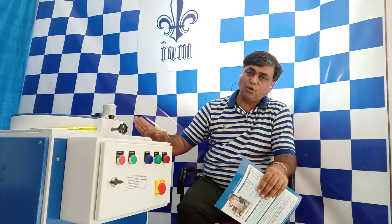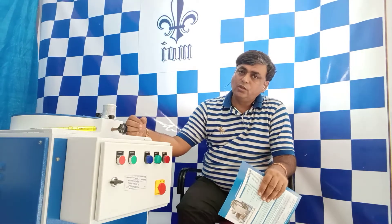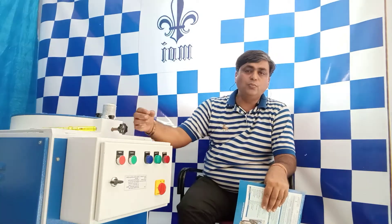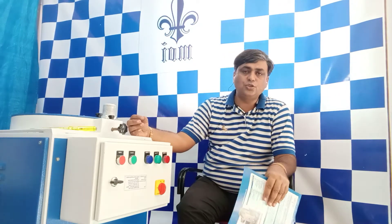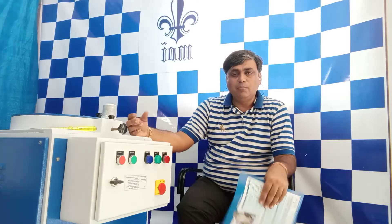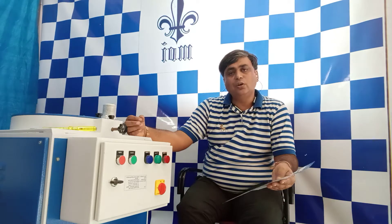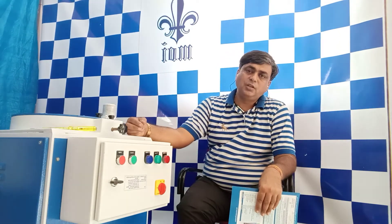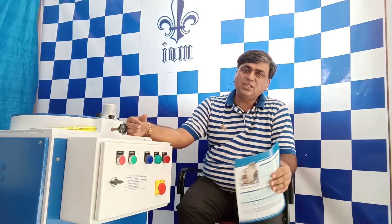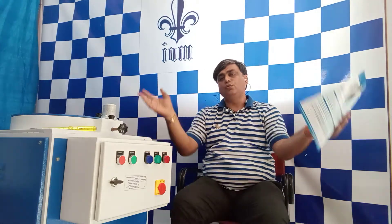The model I am sitting with right now is our export model. We are exporting to several countries: Europe, Russia, Georgia, South Africa, Bangladesh, Sri Lanka, and a couple more countries in Africa. Hence I am discussing this machine with all of my customers all around the globe.